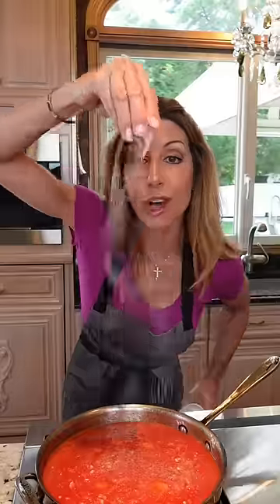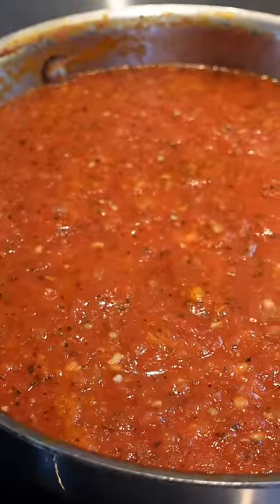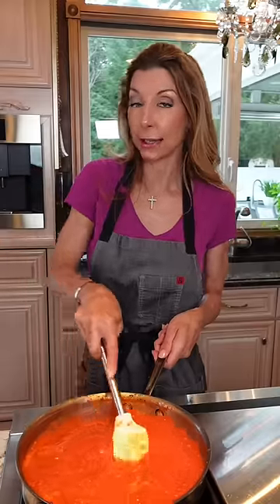Kosher salt and pepper. Dry basil. Give it a blitz, then let it simmer for 30 minutes. Don't let the sauce stick — keep stirring.